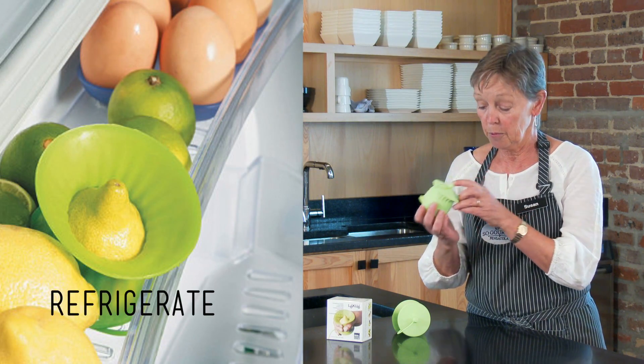Then when you're finished, you close it up, put it in your refrigerator, and it preserves the life of your lemon or lime.